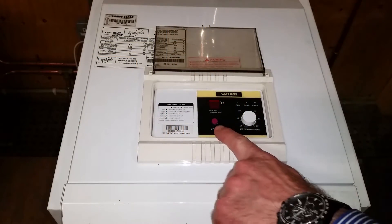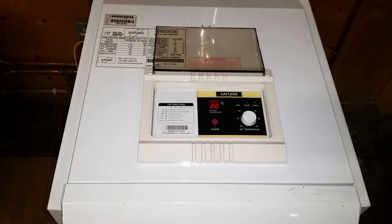We've seen the controller as soon as you switch on the power button. We have currently displaying on the LCD display 20 degrees, and that's the temperature of the water sitting inside the boiler.